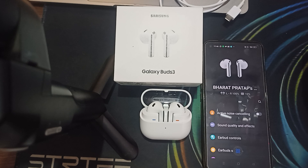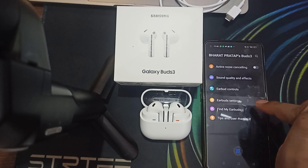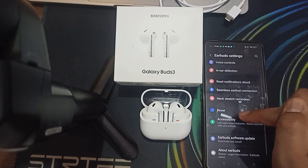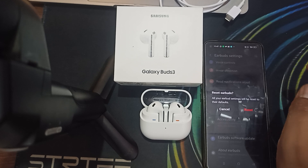Another fix is to try resetting the earbuds and case. To reset, go to the earbud settings and find the Reset option. Click it, and all your earbud settings will be reset to their default settings. This is another way to resolve the issue.